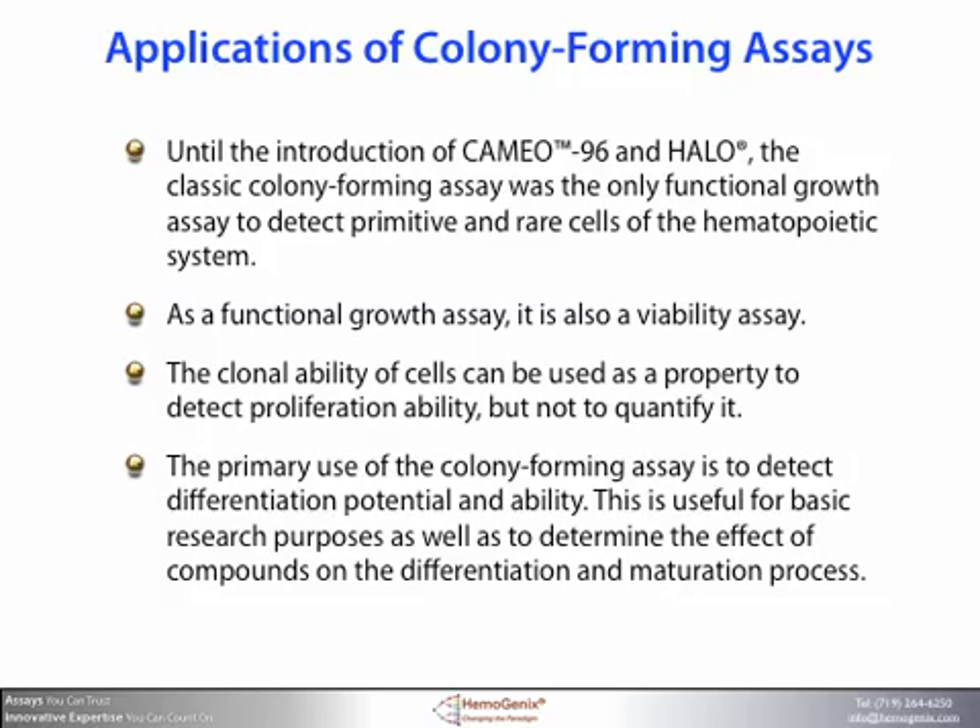Here are some of the applications for which the colony forming assay is used. Until the introduction of CAMEO96 and HALO, the classic colony forming assay was the only functional growth assay to detect primitive and rare cells of the hematopoietic system. As a functional growth assay, it is also a viability assay. The clonability of cells can be used to detect proliferation ability, but not to quantify it. The primary use of the colony forming assay is to detect differentiation potential and ability, which is useful for basic research as well as to determine the effect of compounds on the differentiation and maturation process.